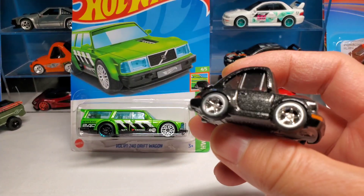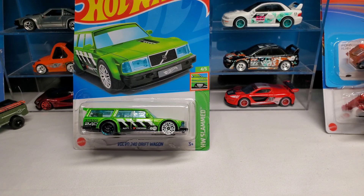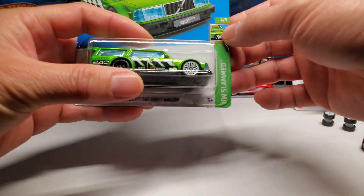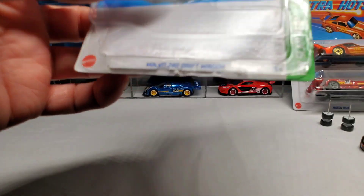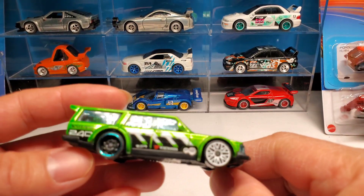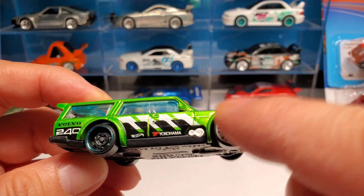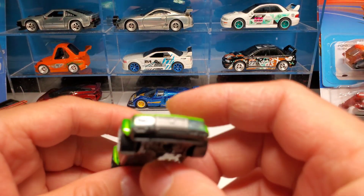All right, let's wheel swap that bad boy. Since I can't find the Super, I'm just gonna make a better Super with my own rim choices. Stay tuned. Let's get this bad boy out of its case — I already nail polish removed it. There's the casting, get a close up. The Super has real riders — they're rubber — and it says TH right here. The base is metal, but it's the exact same casting.